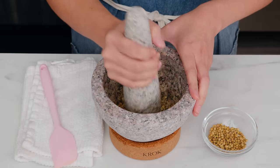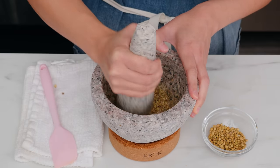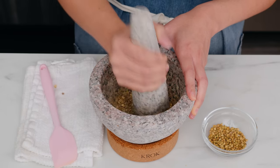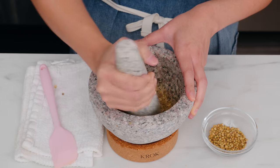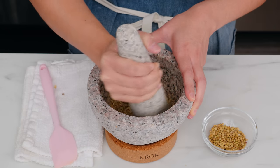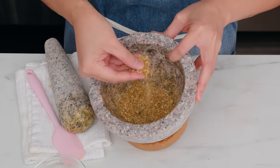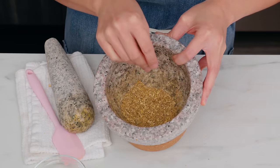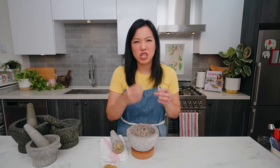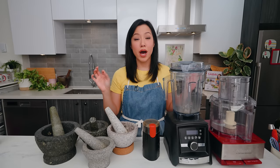Alternating between pounding and grinding can really help, but don't overthink it — once you do it, it'll be very intuitive what kind of motion is needed. When you're hand-grinding spices, you are not trying to achieve that powdery fine texture you get from store-bought commercially ground spices. It's not necessary. For coriander seeds, something flaky is more than enough. You're just looking for things to no longer be in pieces you can chew on.